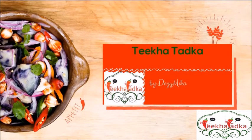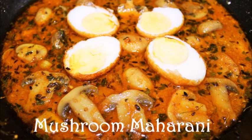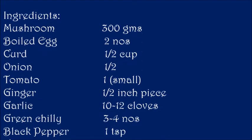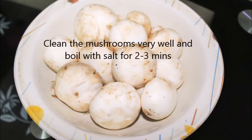Hello friends, welcome back to another session of Tikha Tadka. I'm Daisy and today I'm going to show you Mushroom Maharani. Please note the ingredients first.